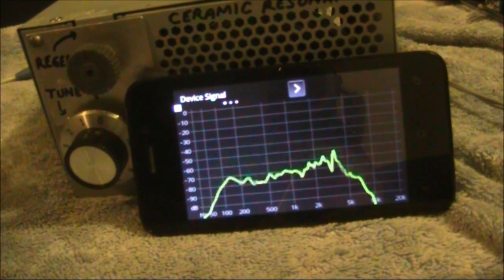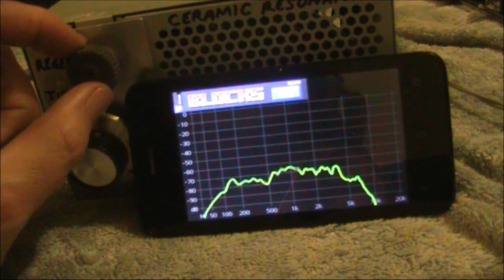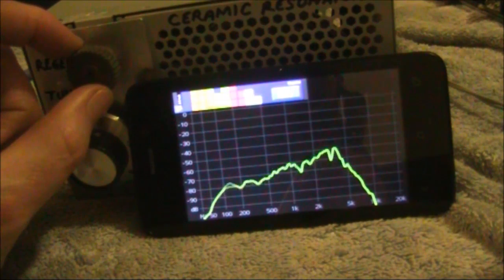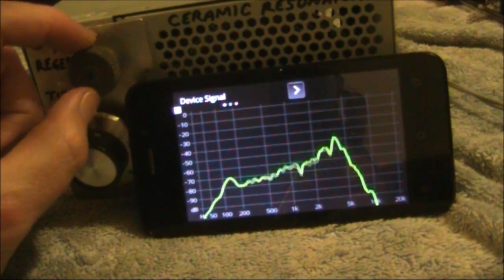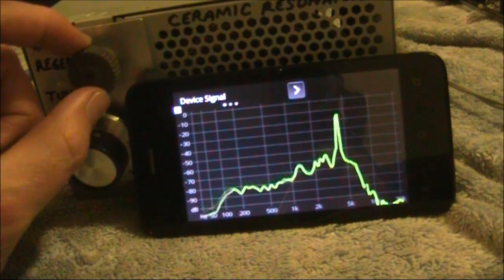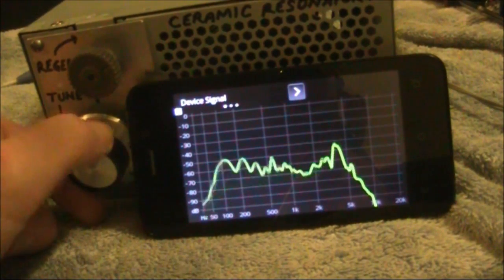One thing I want to demonstrate is the effect on the audio output of advancing the regeneration control. Here the receiver is not oscillating at all. Here it's oscillating gently. And as we advance the regeneration, there's more of a peak in the 2–5 kHz range. Right up here it's a very pronounced peak, and here it's extremely sharp. So if we turn it just to the point of oscillation and try to tune in some signals.